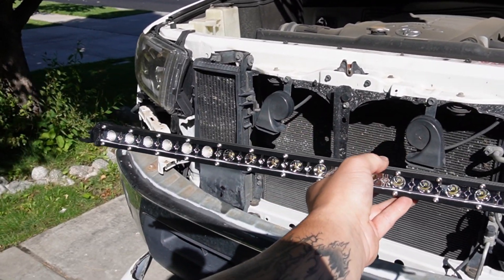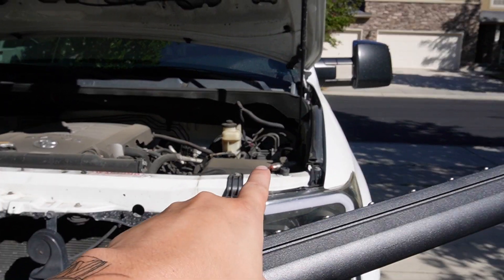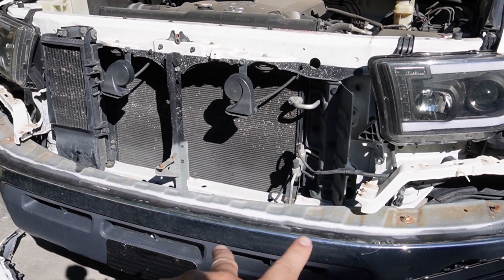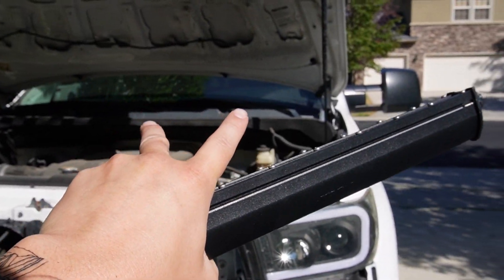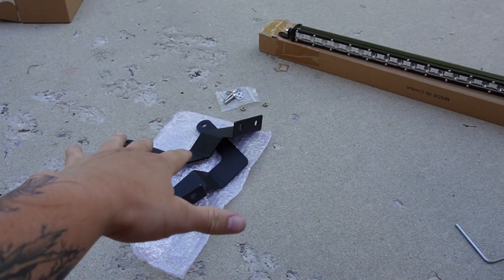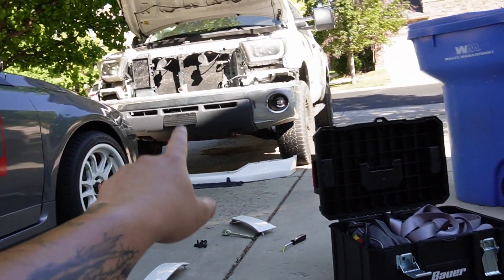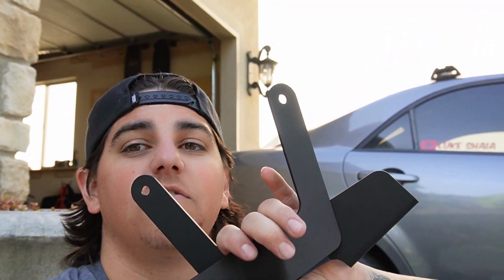Both mounting options will work just fine. If you are going to drill into your crash bar, I recommend disconnecting your battery so you don't cause vibrations that could set off your airbags. Unfortunately, my light bar isn't long enough to use these brackets, so I'm going to resort to using two self-tapping screws into the crash bar. If any of you want these brackets, DM me on Instagram — I'll put my handle on screen — and I'll ship them out to the first person for free.